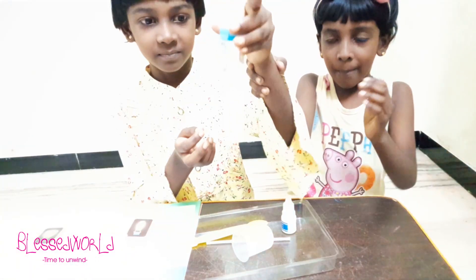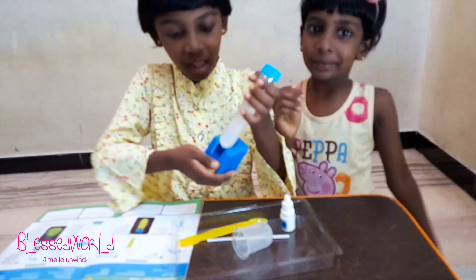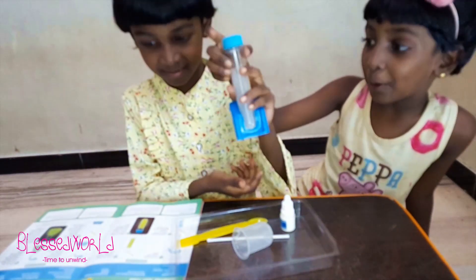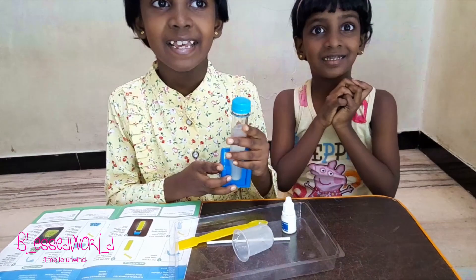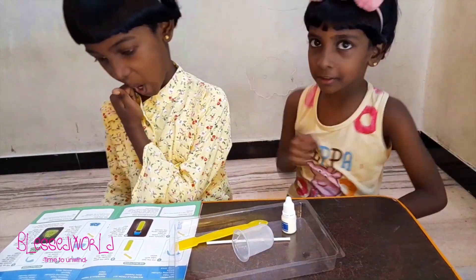Now this experiment is done — see! Okay, now let's switch on the lights. Wow, that was amazing, right? It was glowing! Now let us move on with the next experiment, let's go!